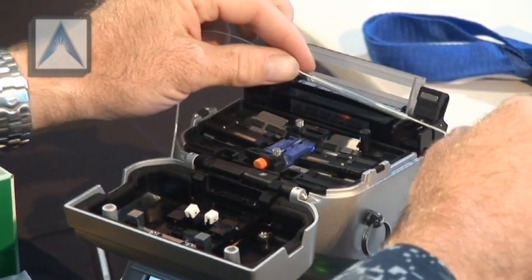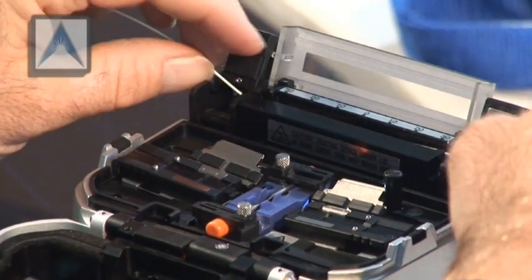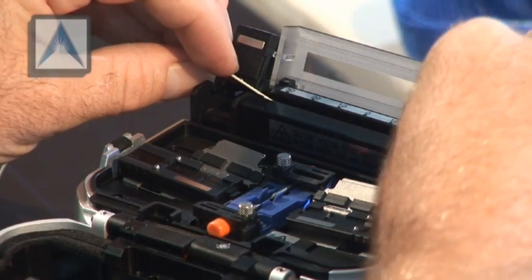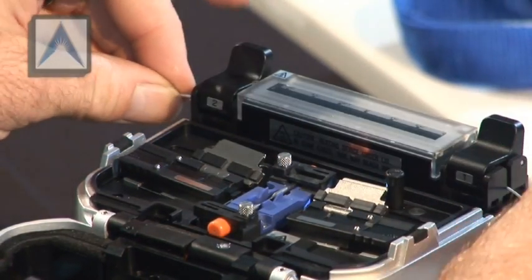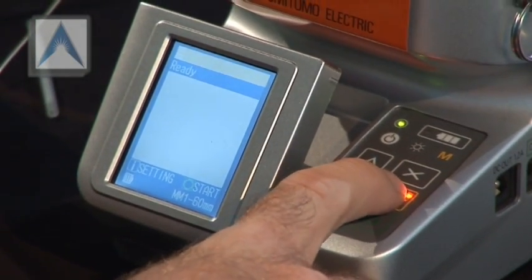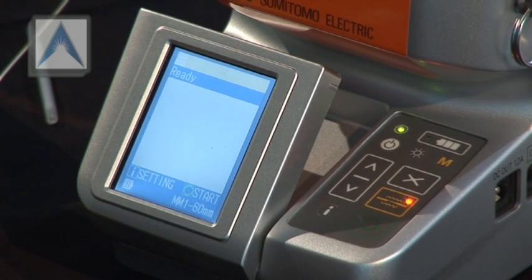Put the right side in first and latch down the holder. You can pull down on the fiber — it'll shut on its own — and then keep it tight. Close the lid and hit the yellow button to start the oven. Once it beeps you'll hear it; before it beeps you'll hear a fan turn on, and then once it beeps, we're done.